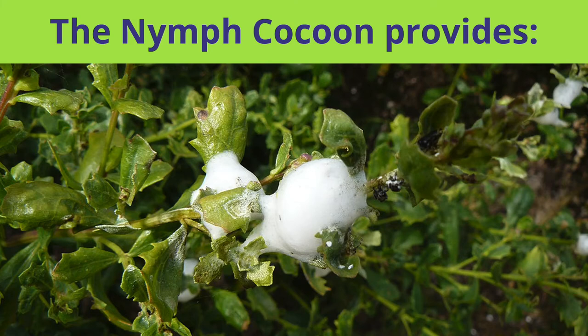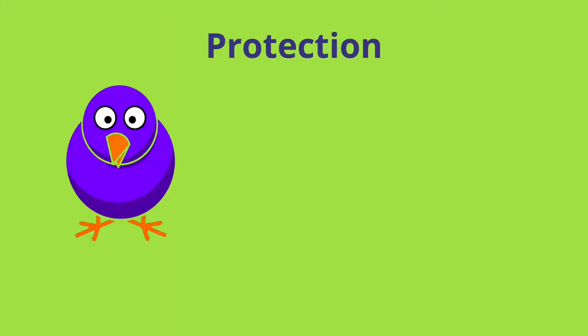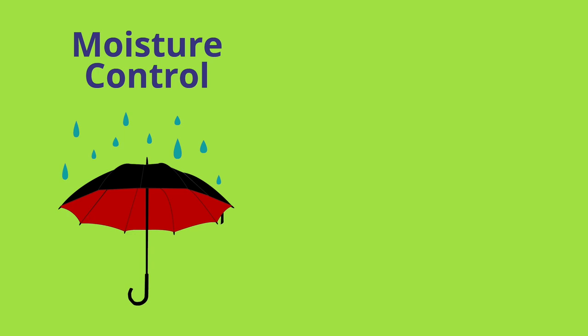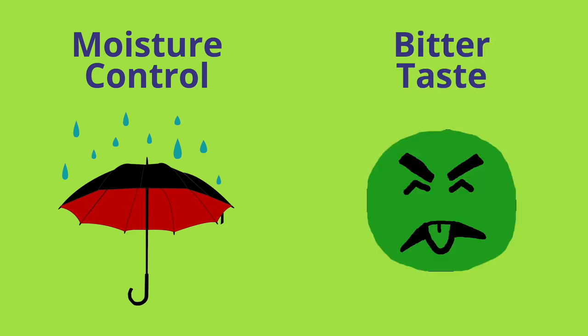The foam creates a cocoon that surrounds the young nymph as it's growing. The foam serves a number of different purposes: it protects it from predators such as birds, spiders, and wasps. It insulates it against the heat and the cold, and it provides moisture control. Without the foam, the nymph would quickly dry out. The foam also has a very bitter taste, which helps deter predators as well.